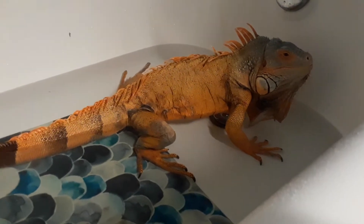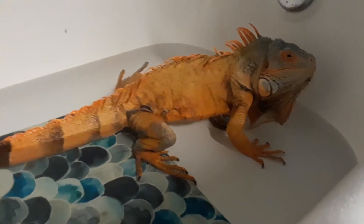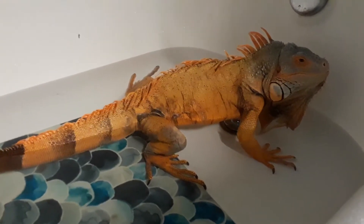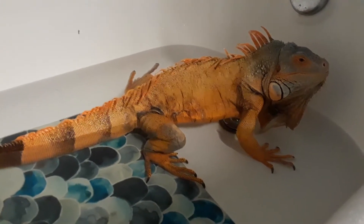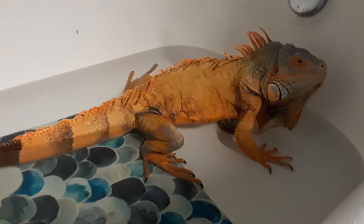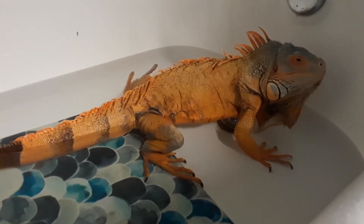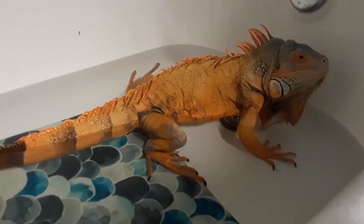But if you give this animal the proper diet, lighting, environment, and enough space, they could be a pretty cool pet. And you have to respect them — they'll let you know if they're not comfortable around you. You have to build their trust over time.